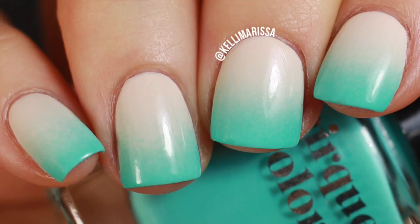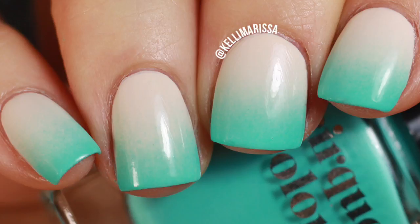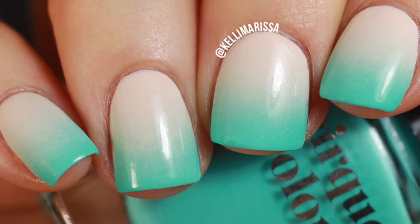Hello guys, it's Kelly and today I am coming at you with a super simple gradient nail art look. I wanted to test out the Cirque Neon nail polishes that I recently reviewed on my channel — I will put a link up in the cards. I was originally going to do a neon on neon gradient, but then I decided to do something super subtle, summery, and adorable, and I came up with this.